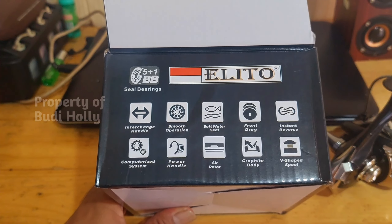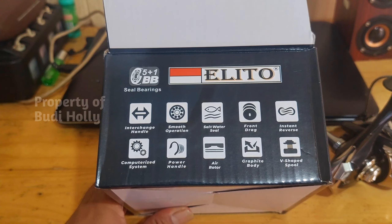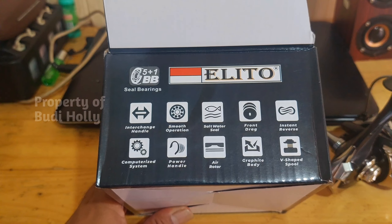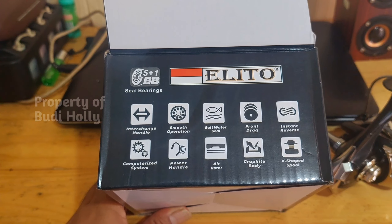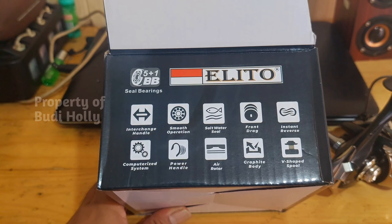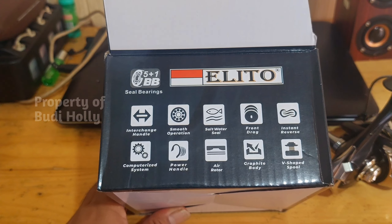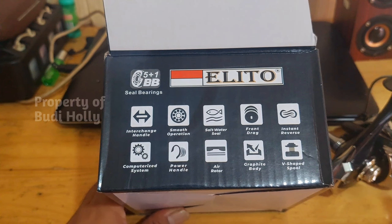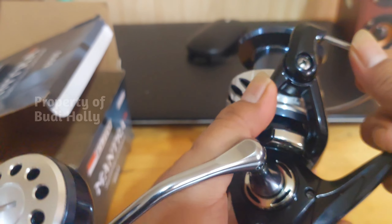Untuk spesifikasinya: sudah interchange handle, smooth operation, saltwater seal, front drag, instant anti-reverse, computer balance system, power handle, air rotor, graphite body, dan full spool. Jadi bodinya terbuat dari graphite.